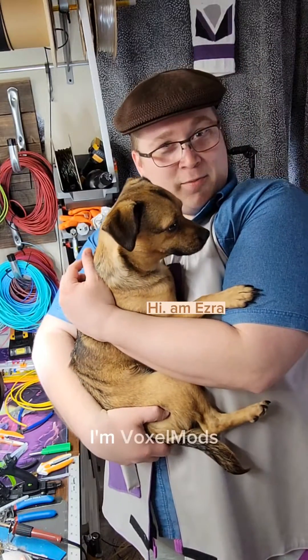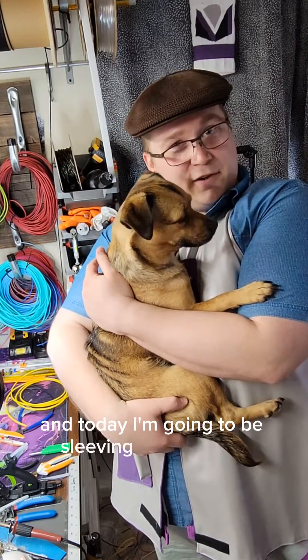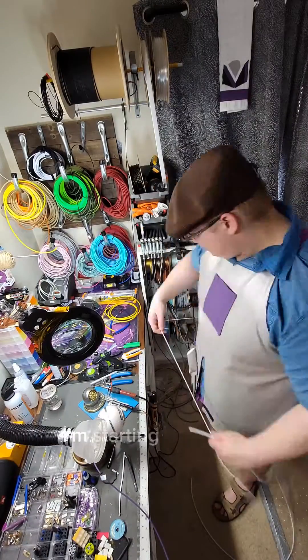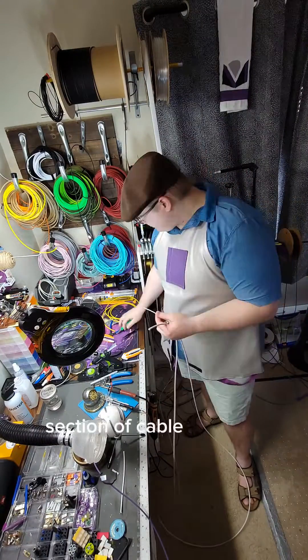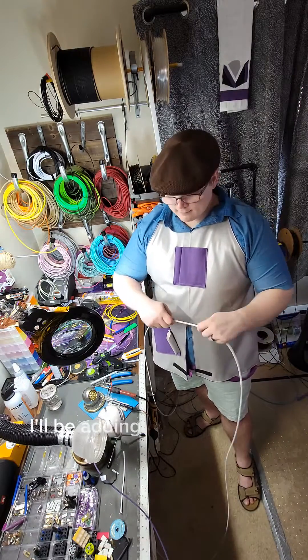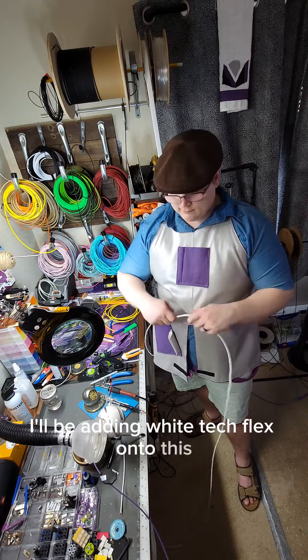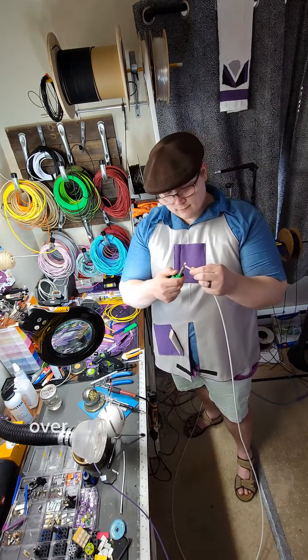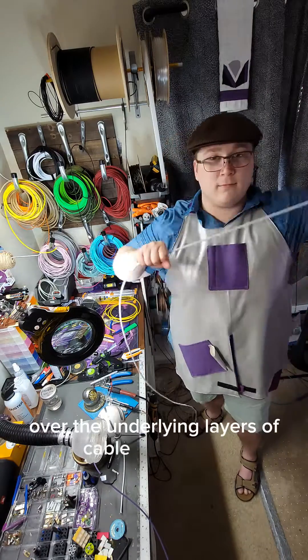Hello everybody, I'm VoxelMods and today I'm going to be sleeving a few cables while VoxelDog supervises. I'm starting with a six-foot section of cable that I've sleeved with white MDPCX. I'll be adding white TechFlex onto this, and to do that I'm using a pinch-pull method that inches the sleeve over the underlying layers of cable and sleeve.